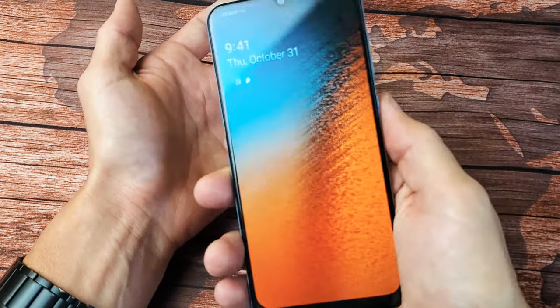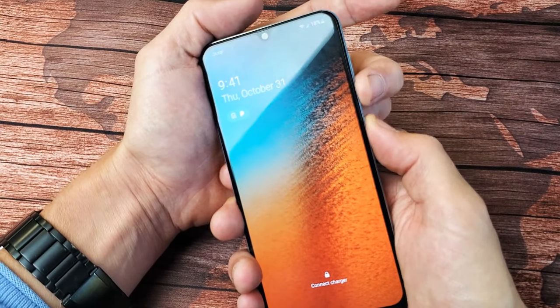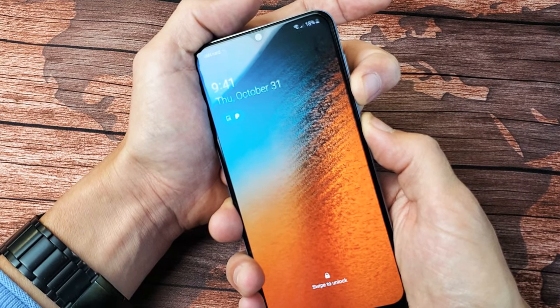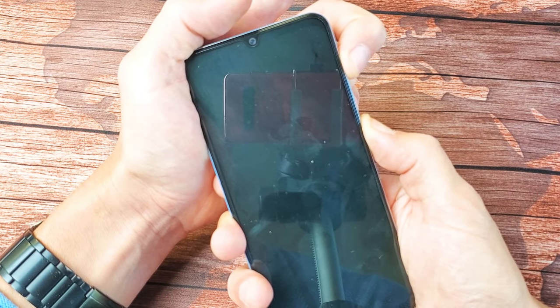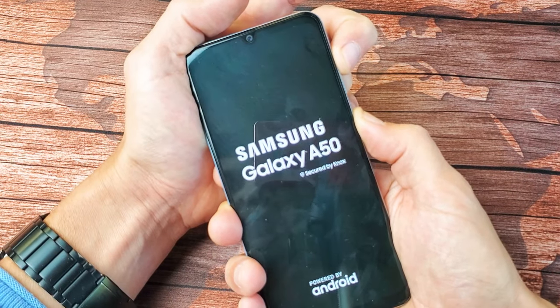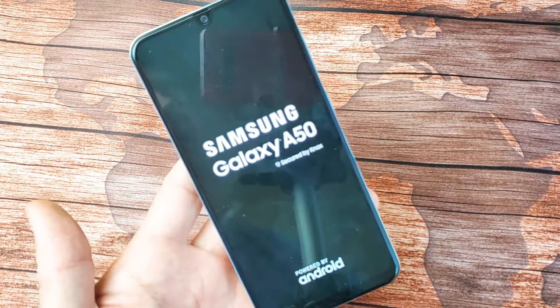We're going to go ahead and do this together. Volume down, power button — ready — one, two, three, I'm going to hold this for about 10 seconds. As soon as 10 seconds is up I'm going to switch to the volume up — right now, volume up. I'm still holding on to the power button too, never let go of it. Now I'm holding on to the volume up and the power button — there's the Samsung logo — now I can let go. First time, we're in business!